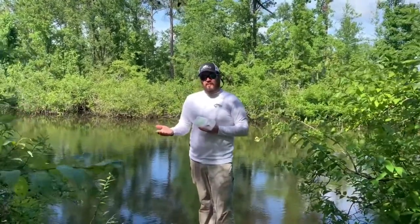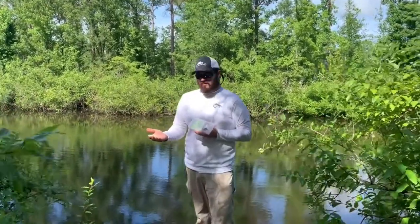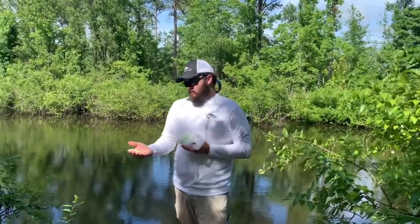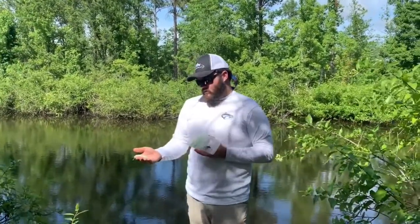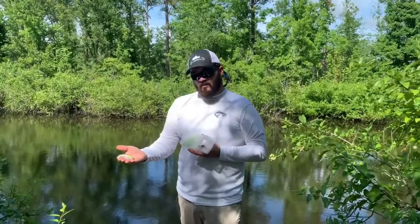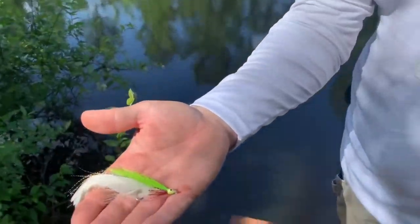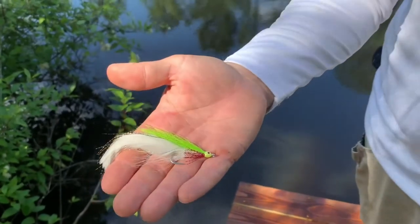Hi folks, Captain Jim here, RiverbumTV Fly Times Guide Services. Today we're going to talk a little bit about the bass that I have here in my local pond and what we use to catch those with. You can see here we've got the Riverbum Deceiver — I find this pattern to work fairly well on a day like today.